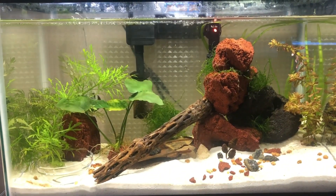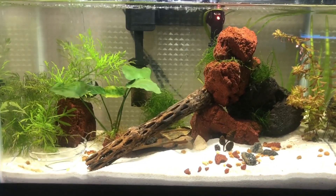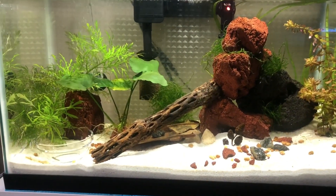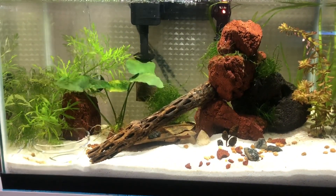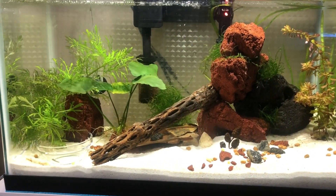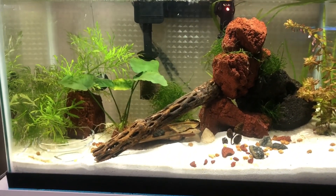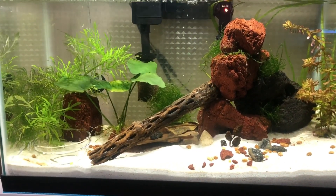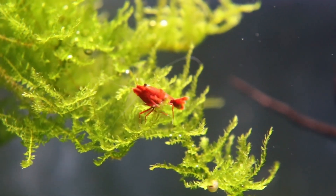So there's my little tour. I'm really liking taking care of shrimps and really enjoying the hobby. I'm gonna put some macro shots of my shrimps at the end here. Thanks so much for watching — experience some shrimp joy.